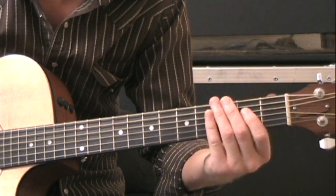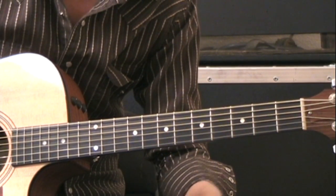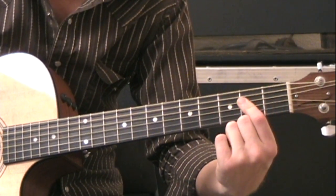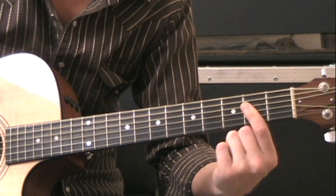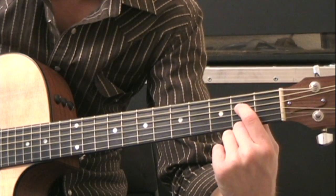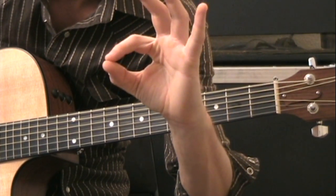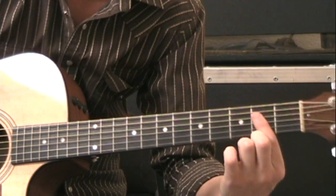The final chord you'll need is an A shape. That's going to be open A string, second fret on the D string with your index finger, and the second fret on the B string with your index finger — so you're flattening your index finger. Press it down normally on the D string on the second fret and then flatten it out so the first joint of your index finger presses all three strings.